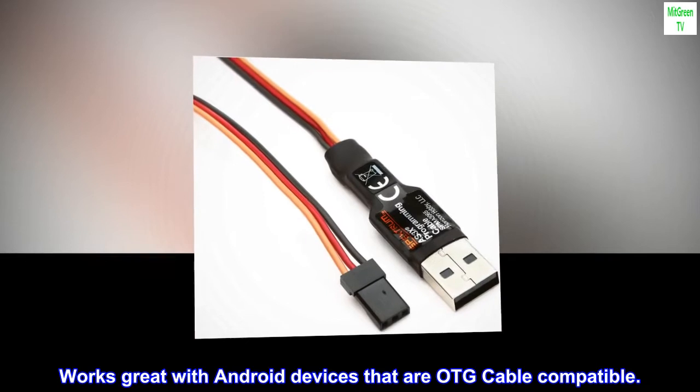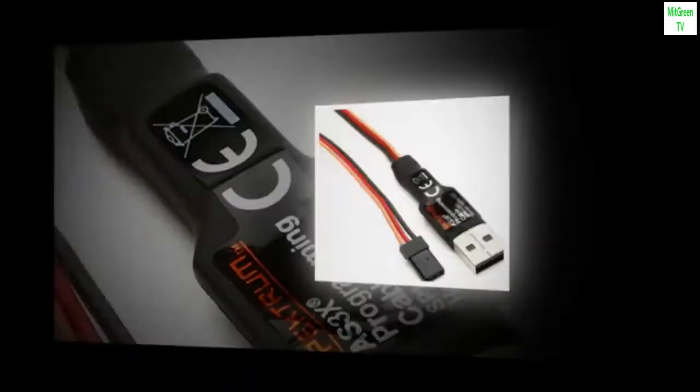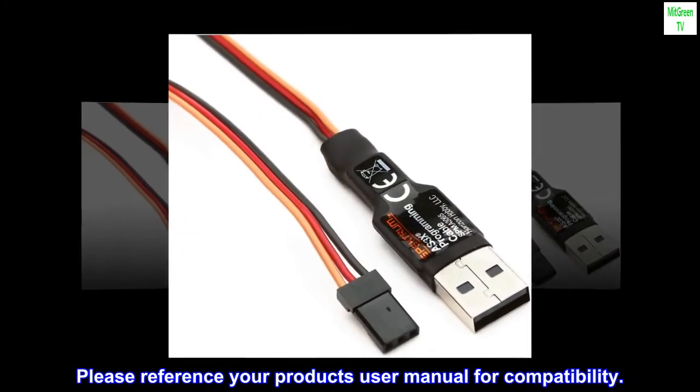Works great with Android devices that are OTG cable compatible. Please reference your product's user manual for compatibility.